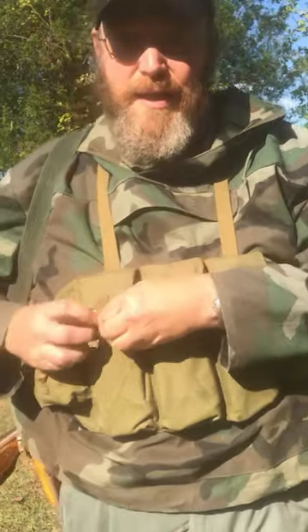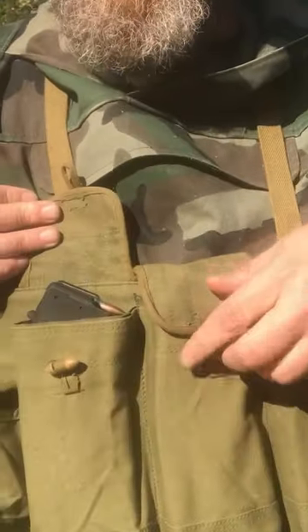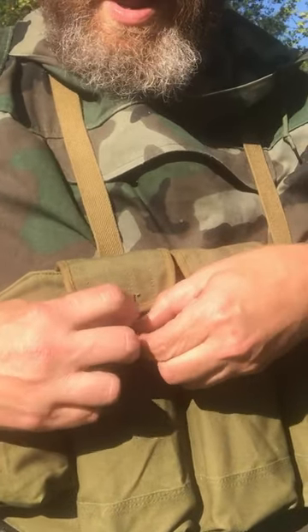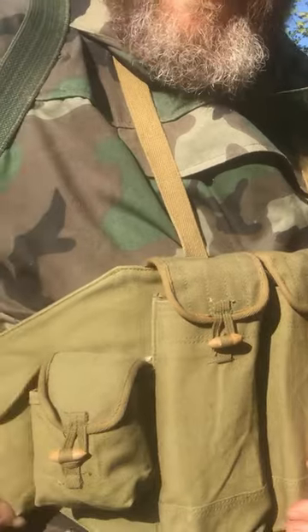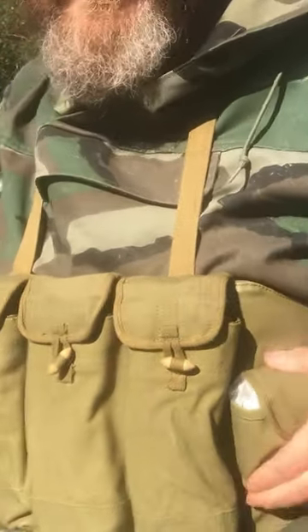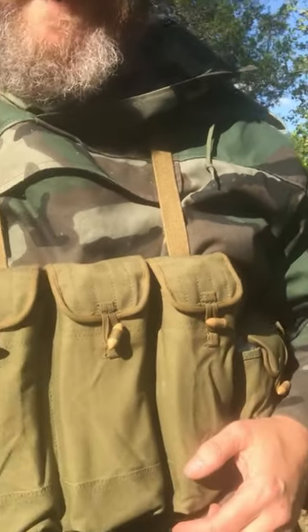It's got toggle releases for the mag pouches. And then we have several auxiliary pouches — four to be exact — and I've just got those stuffed with some first aid and flashlights, things like that.